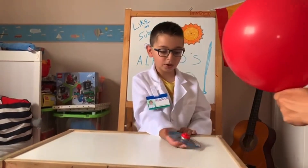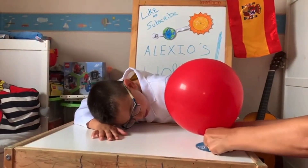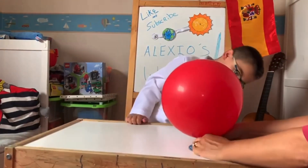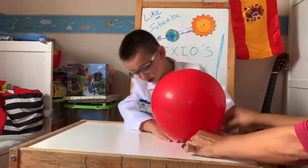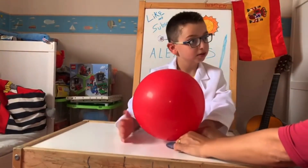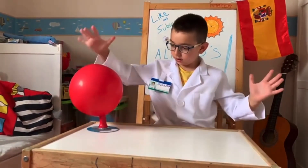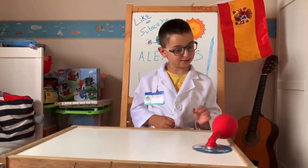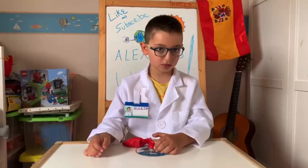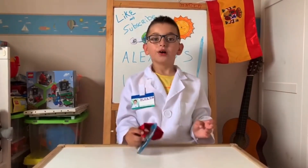With the help of your parents, put it on and then — three, two, one, go! Wow, I can't believe it actually worked! Now, who knows how this hovercraft works?